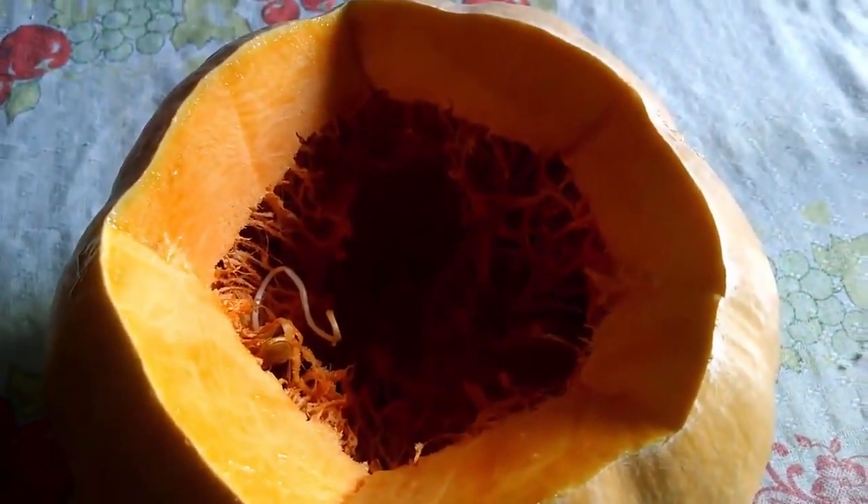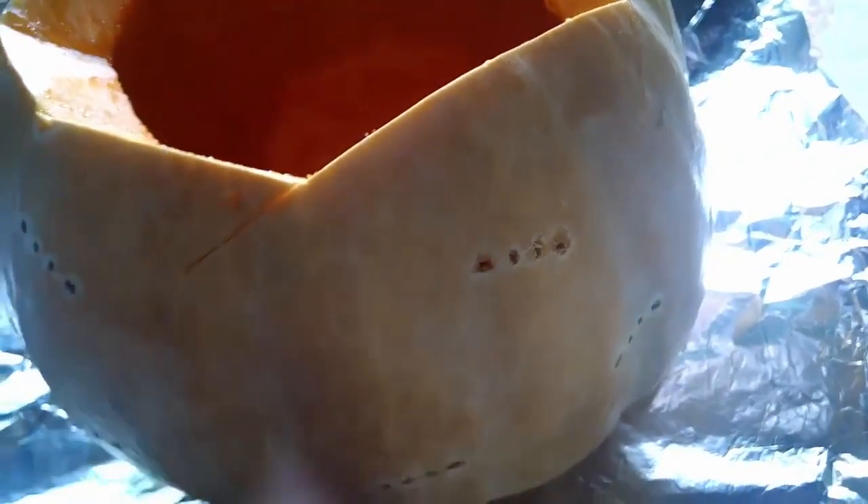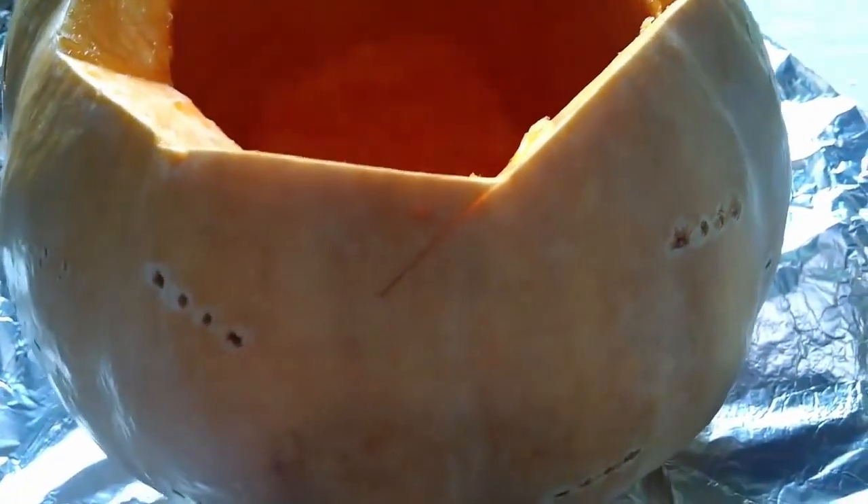The next step is to take it to the oven. Here's how my pumpkin looks now — it weighs about 4kg, and cleaned, it came to 3.7kg without the seeds. The pumpkin is very big and has thin flesh, so there will be a lot of room for filling. Now I'm going to make some holes so that when it's wrapped in foil, the moisture from the pumpkin is released, which helps it cook better inside.